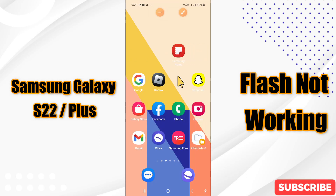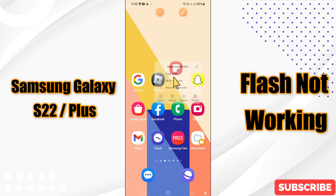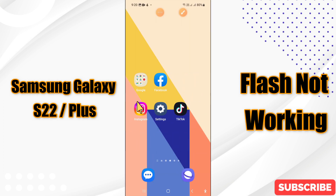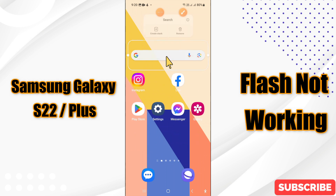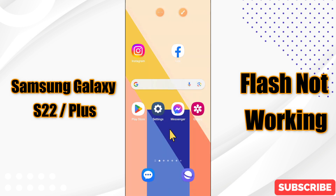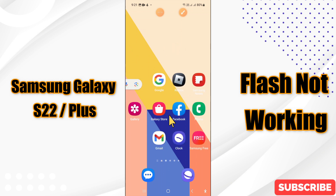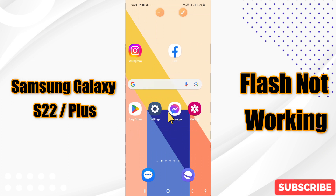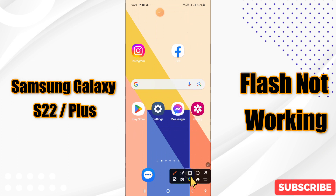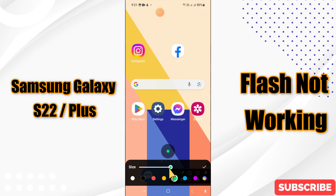Hi everyone. In today's video I'll show you how to fix the flashlight not working problem on your Samsung Galaxy S22 and S22 Plus. Before we start, if you are new to my channel, don't forget to subscribe and press the bell icon. Watch the complete video and learn how you can do it.